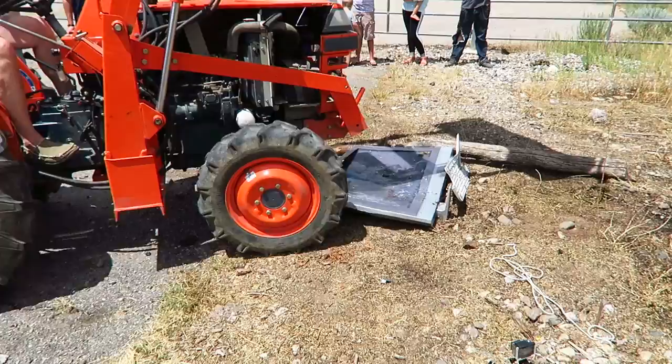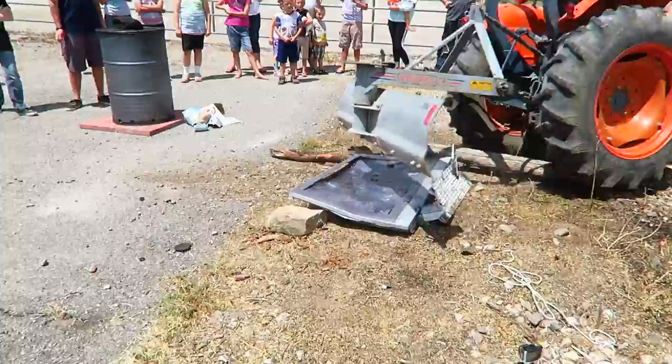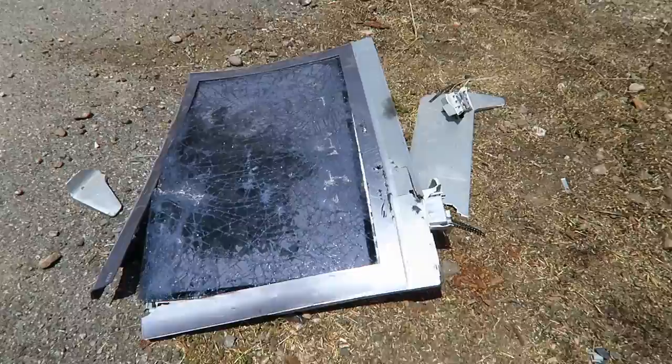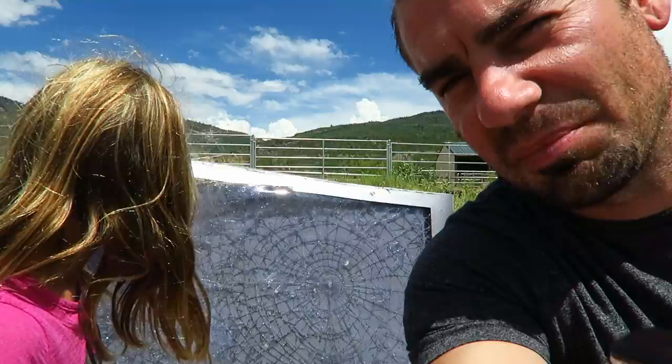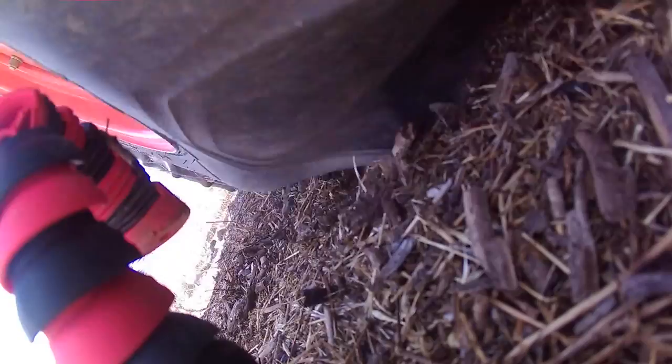Indestructible! There it is! Alright, we did it. We actually really worked hard to make sure that this thing was destroyed. It's definitely destroyed. And we also may have destroyed an Ultra Pro camera in the process — we haven't checked it out yet. Panasonic TV destroyed.